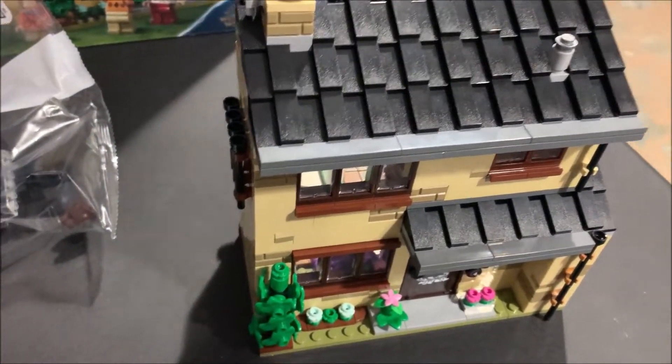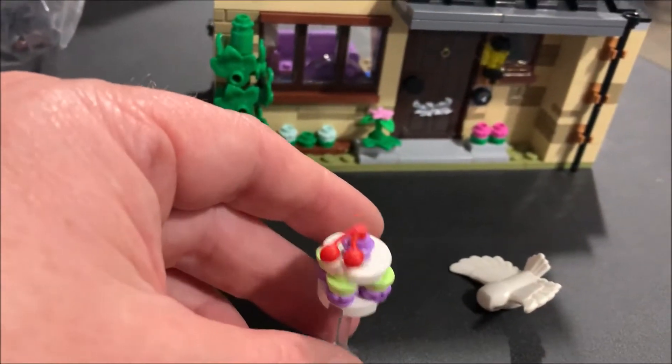Dobby goes along with the cake. I like the use of clear pieces to make it look like it's floating above, and it doesn't move before it dumps on their heads.